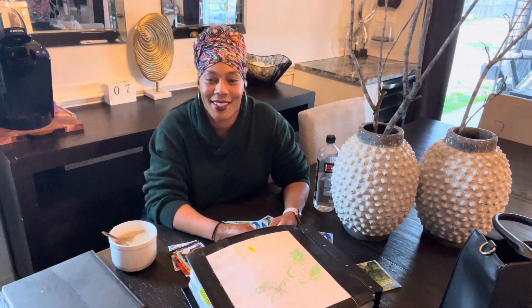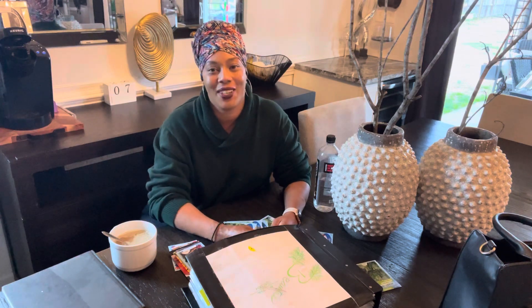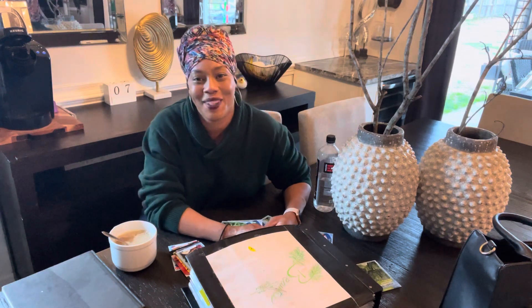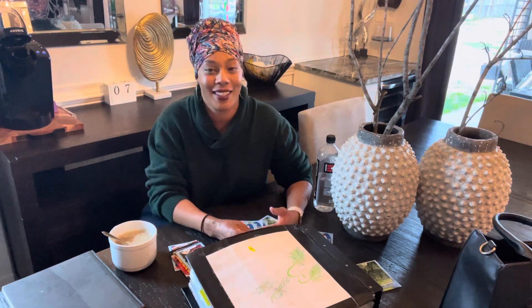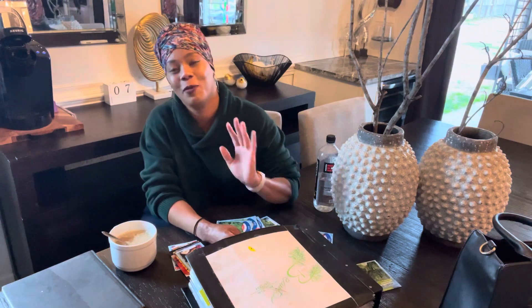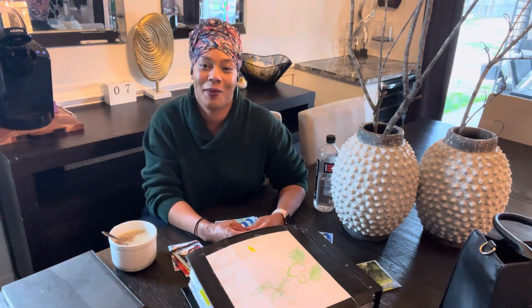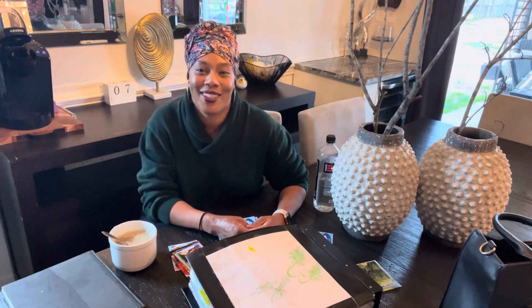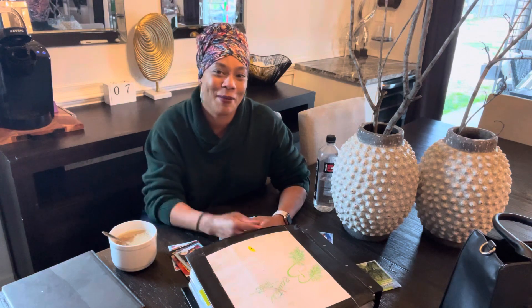I hope you guys enjoy the content. Please don't forget to give the video a thumbs up and subscribe to the channel. Hit that notification bell so you can be notified when I upload a video. Come over to Beauty in the Garden on Facebook, Instagram, and TikTok. Go ahead and share the content — it helps reach other people and get them motivated. Remember, there's beauty in everyone's garden. Bye-bye for now.